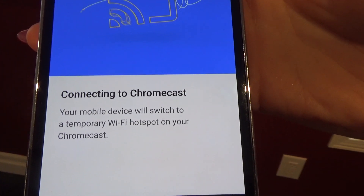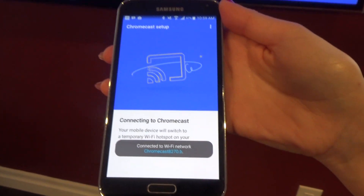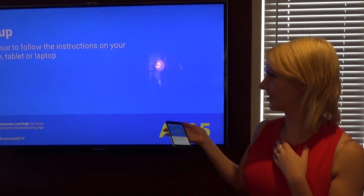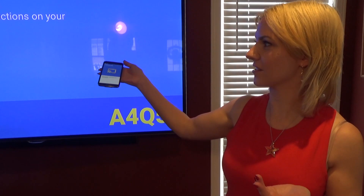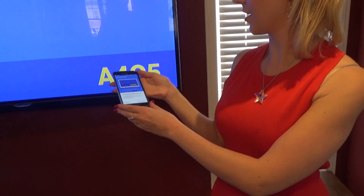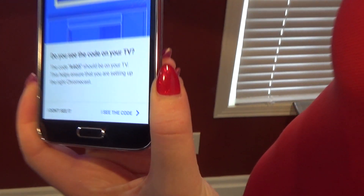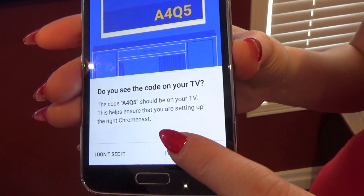This notes that your mobile device will switch to a temporary Wi-Fi hotspot on your Chromecast. So we have it set up right now. Continue to follow the instructions on your phone, tablet or laptop. It will ask you if you see the code. The code is right here — A4Q5. I see the code.